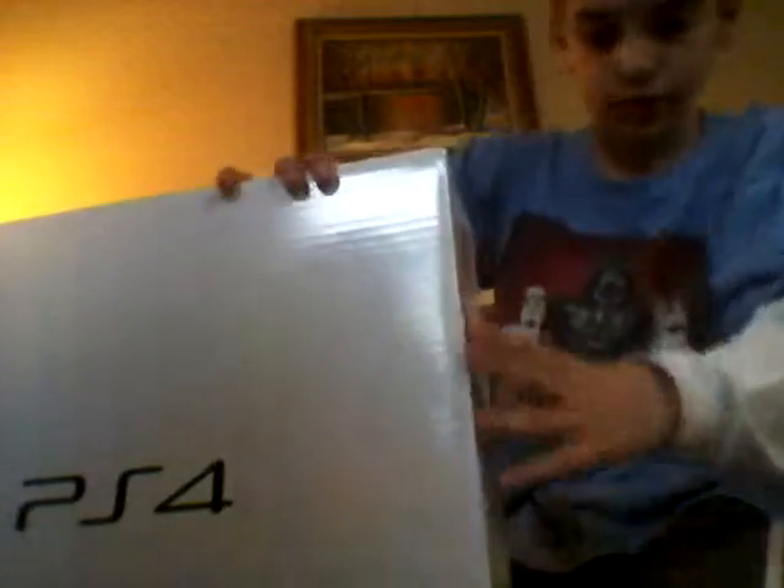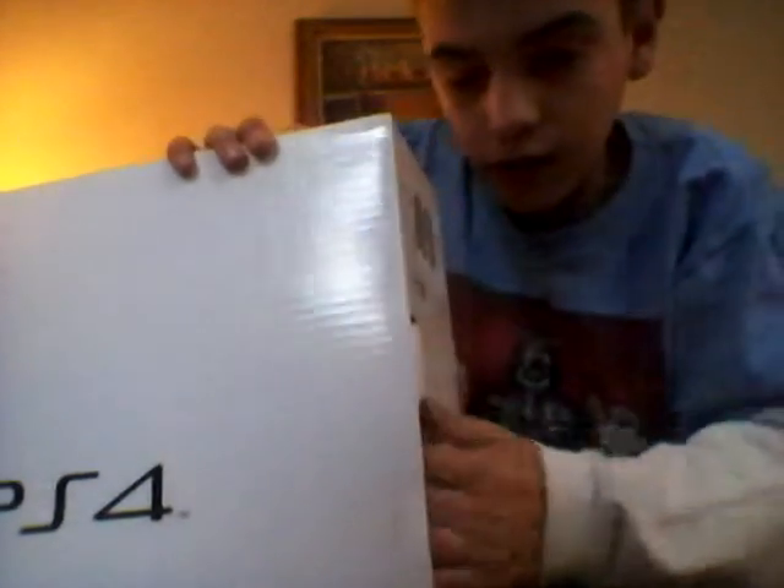There's a box inside — my mom might need to help me with this. Okay, so there's a box inside of a box. Right here — should be able to open it right here. Oh yeah.